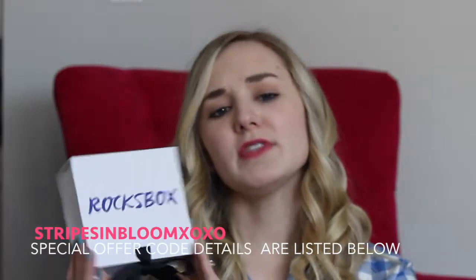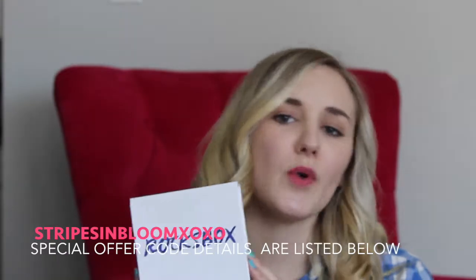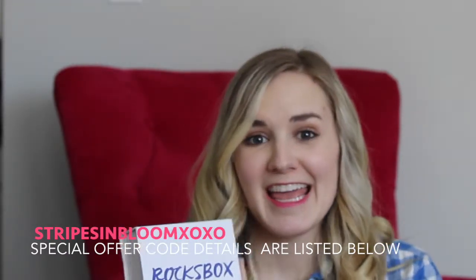Hey guys, so the video I have today is all about my first Rocks Box unboxing. I have not peeked at this — I have no idea what's inside. It did come packaged like this; all I did was take apart the seal so I could get right into the box for you guys. They give you this envelope so that you can return your jewelry in the same postage, so you don't have to pay separately to ship the items back.